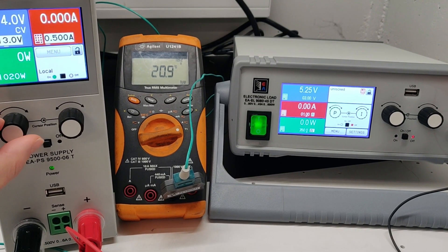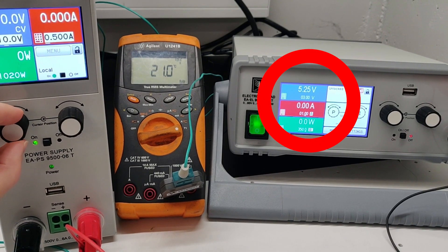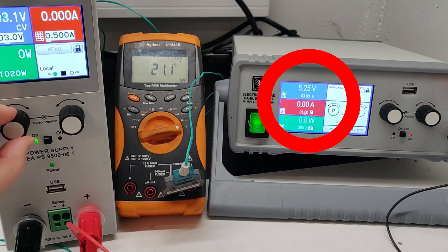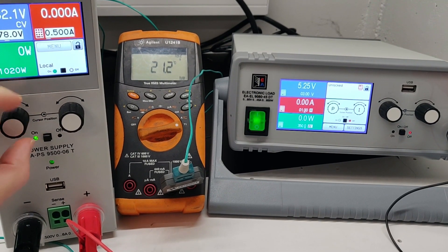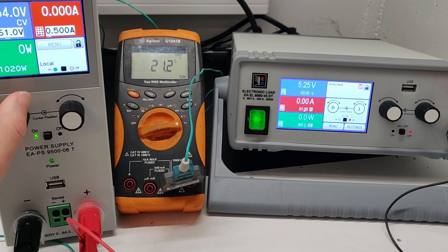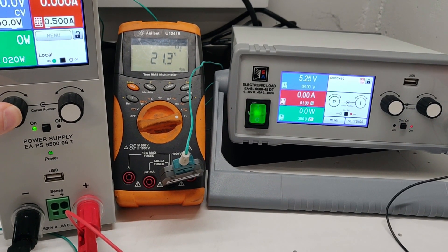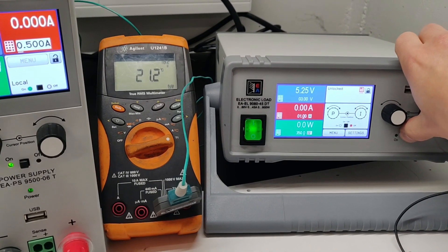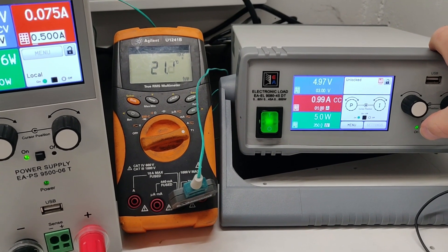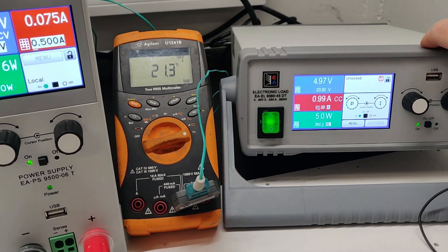Dropping the voltage down again, and under 115V the voltage is back stable at 5.25V — that's with no load. Going down to 60V, 50V, everything looks fine with no load. Now let's switch on 1A load — the voltage drops to 4.97V, which is not bad.